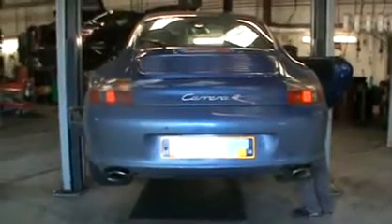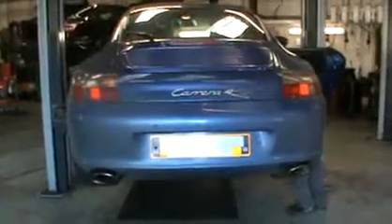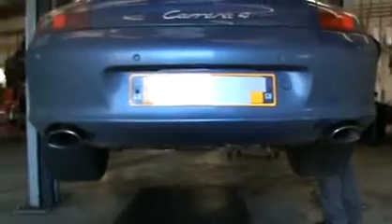Okay, we've just fitted this sports exhaust to the Carrera 4, and here's the sound after the SuperSprint exhaust has actually been put on board. So take it away, Jan.